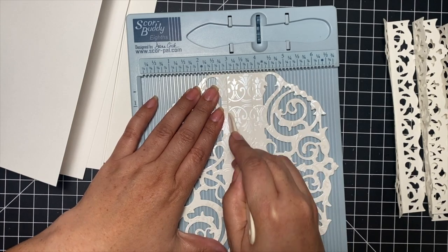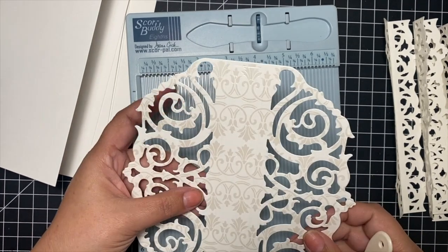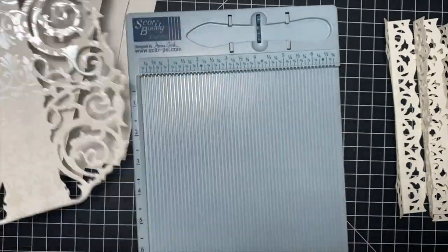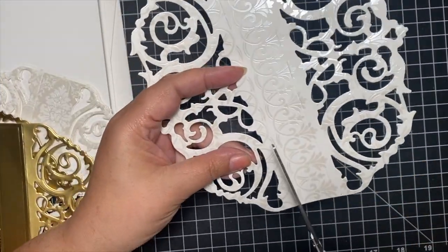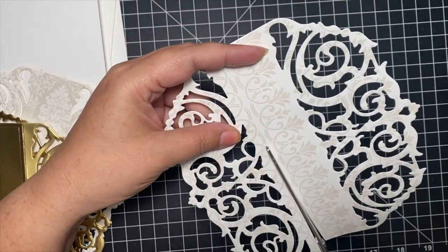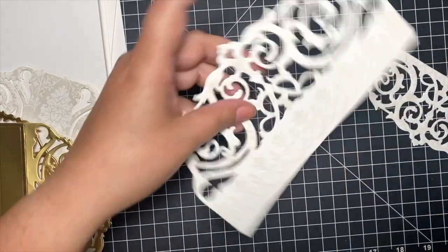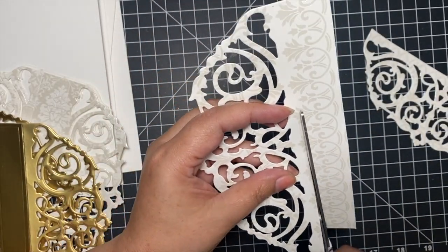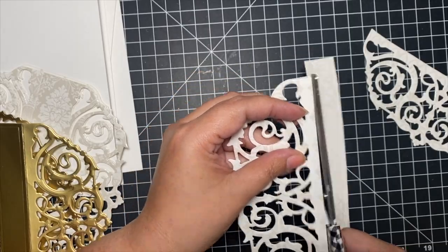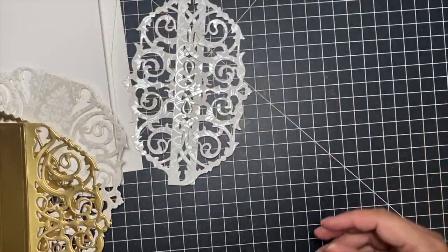For the side panels, I'm also reinforcing those two score marks — they're one inch apart — and do that with all of those. Then take one of those panels and cut out the middle section so that you only have the side panels. Cut right on the score line. The purpose of this is to reinforce those sides, which I definitely recommend, though it's not in the instructions.